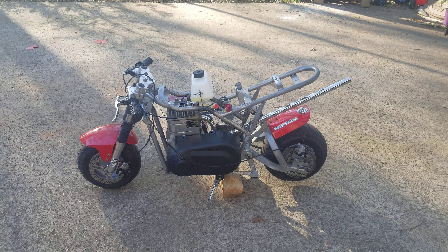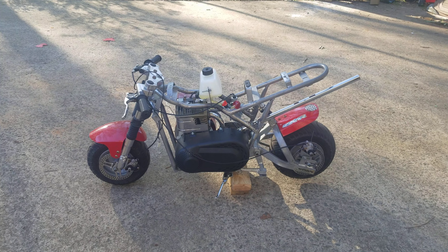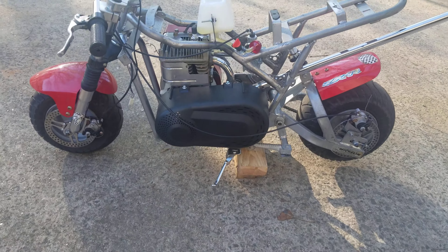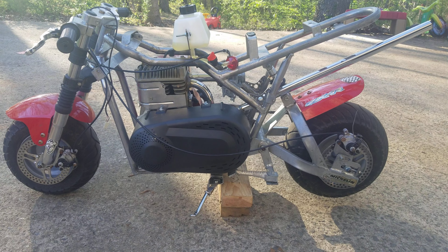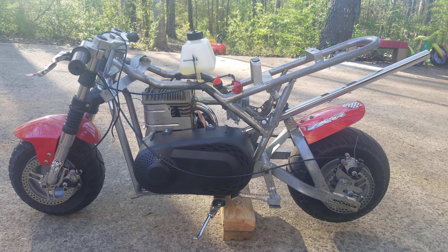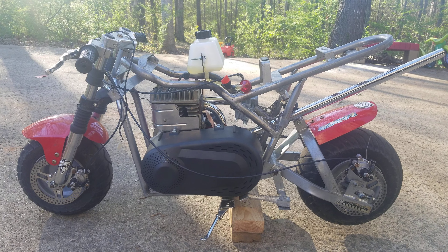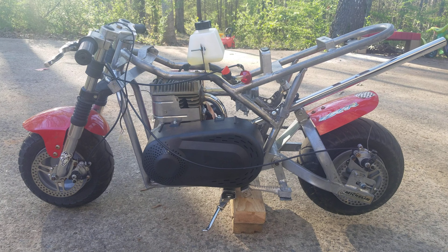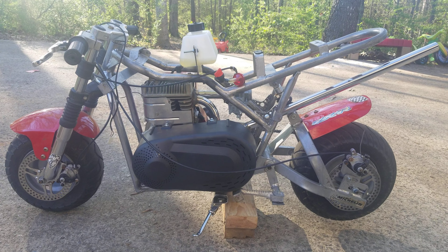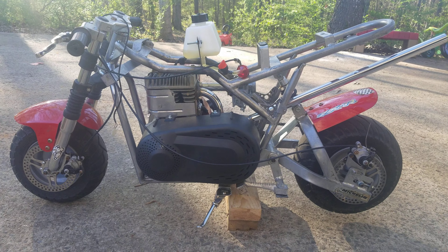So this is part two of this mini bike build. I think the last time I made a video was like three months ago, and I had barely had all the parts for it. This is where it sits now. As you can see, I got the motor mounted, it actually runs, I've ridden it — it absolutely flies. Even though the carb is running way too rich, I bought a bigger carb than it needed because I'm planning on modding the motor further. We'll get to that, but here's what I have done.